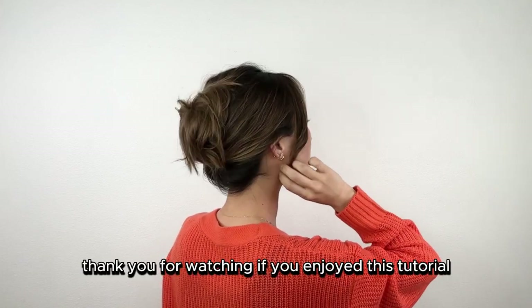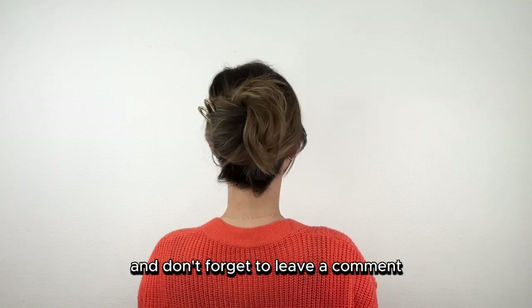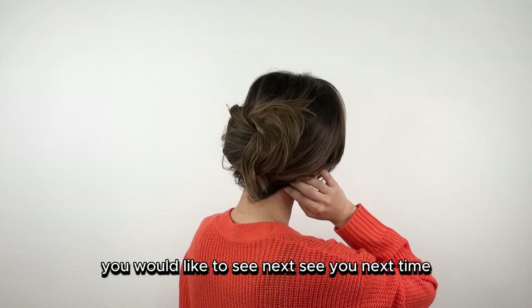Thank you for watching! If you enjoyed this tutorial, please give it a thumbs up, subscribe to my channel, and don't forget to leave a comment letting me know what kind of hairstyle you would like to see next. See you next time!